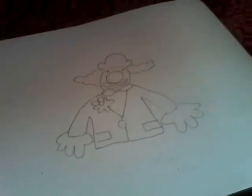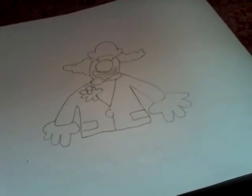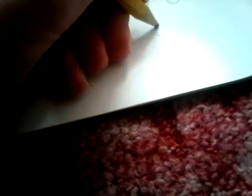I'm back to do the final part of the clown, which is the legs, the feet, and the shorts. I'll begin with the shorts — I'll just do a small line down like that.